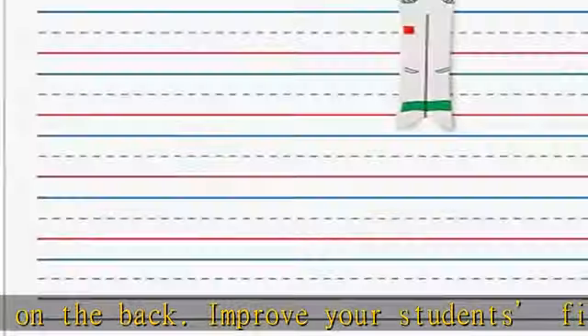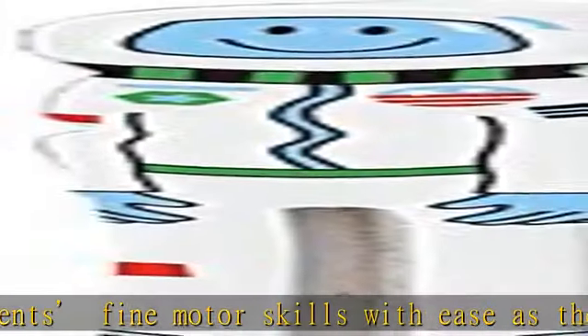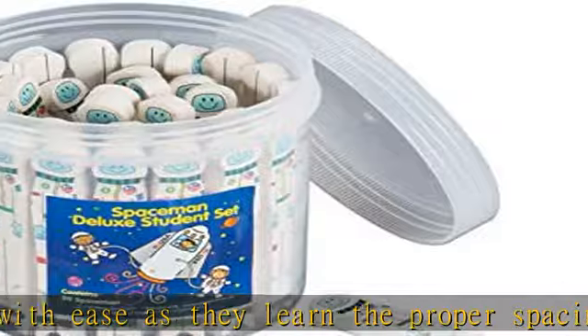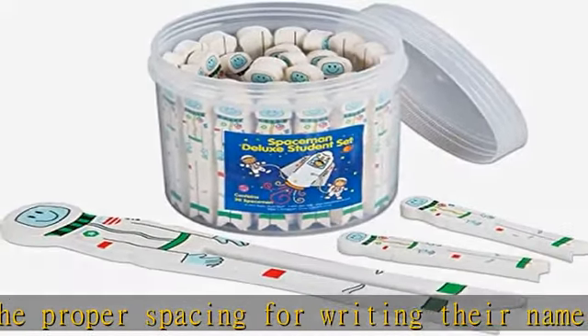An instructional guide is also included with every order. Easy to store, with a bulk order of 30 Spaceman, you'll find the storage capsule handy. For better organizing, try writing each student's name on the back of their Spaceman.